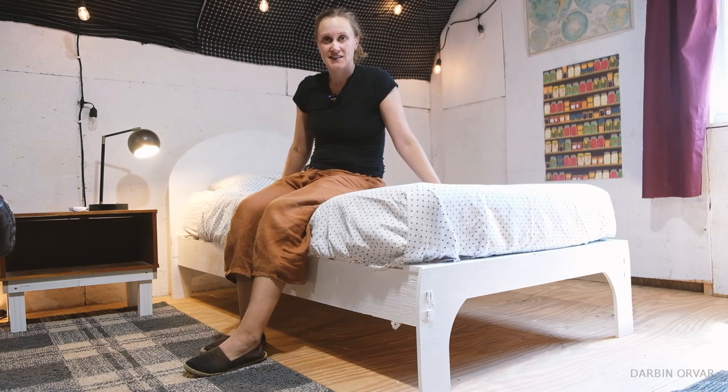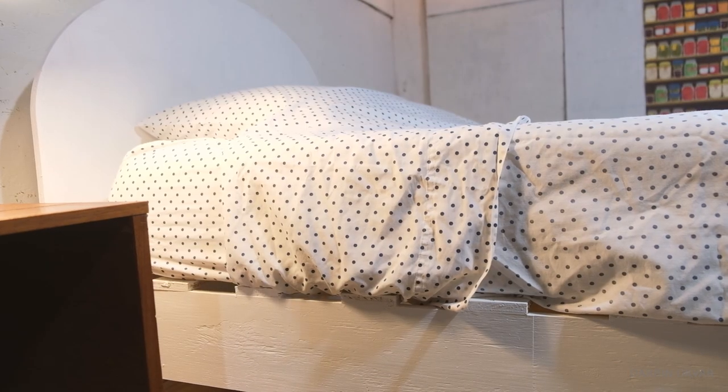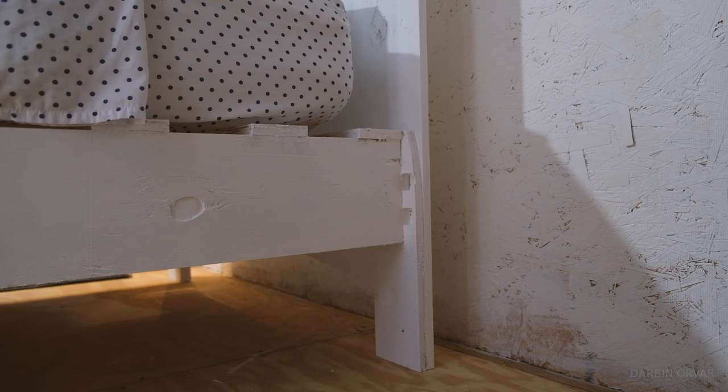A bed for $50 — that's what this is. So all of a sudden I needed a guest bed. Nothing fancy, something cheap, yet functional and nice looking.